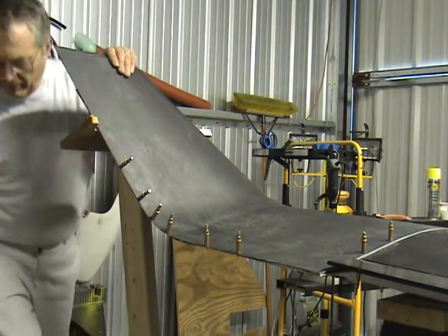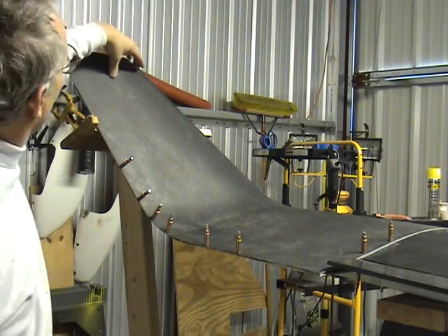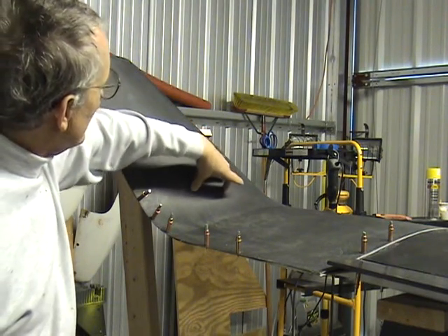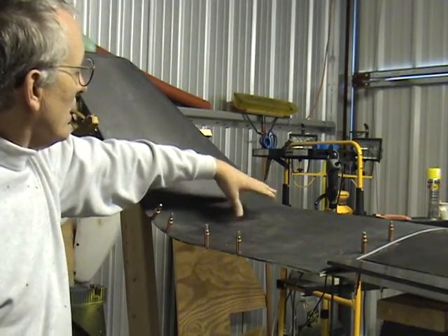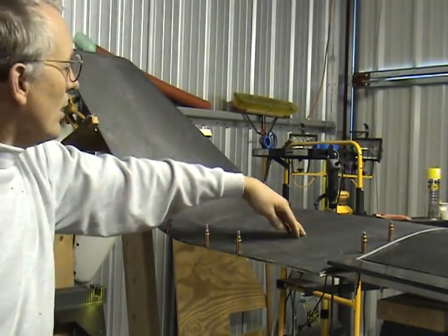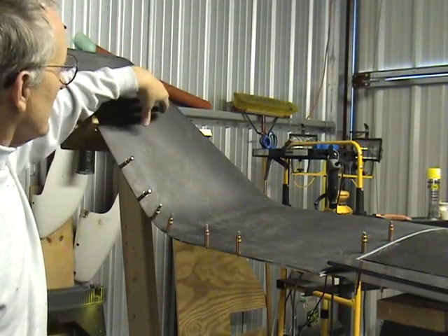The next part is going to be marking where the release tape on the inside is going to be. So when I put the micro balloon on the top of the rib and spar in here, that leaves — it doesn't stick to the wing.